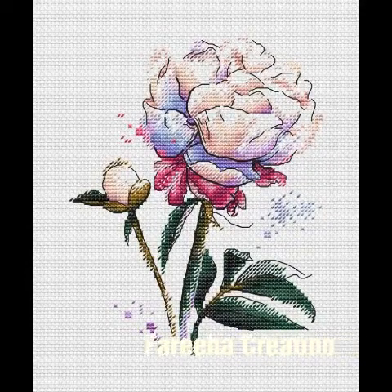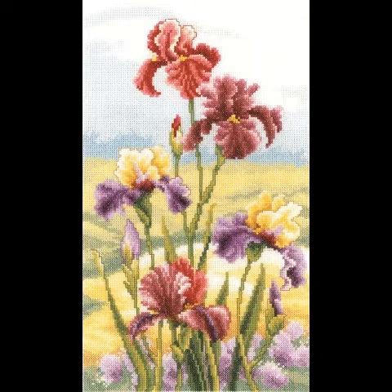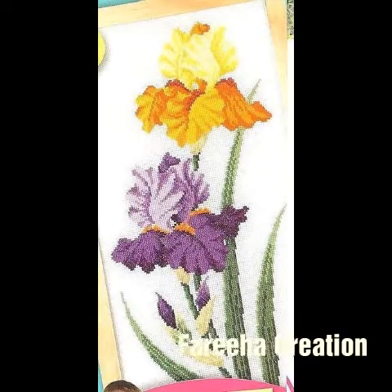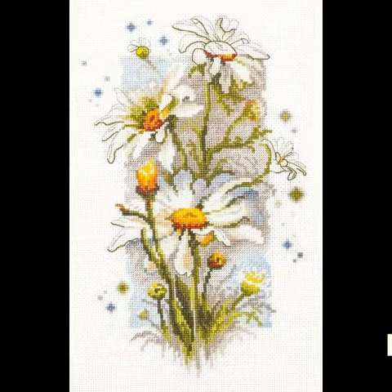Bismillahirrahmanirrahim, Assalamu Alaikum viewers, welcome back to my channel Fareeha Creation. I hope you will be fine and enjoy our channel. Today I will share with you beautiful and stylish flowers and embroidery pattern designs.